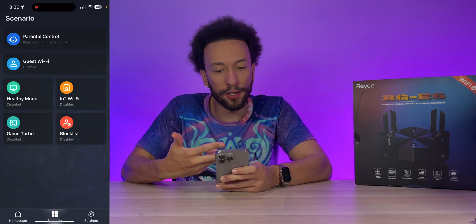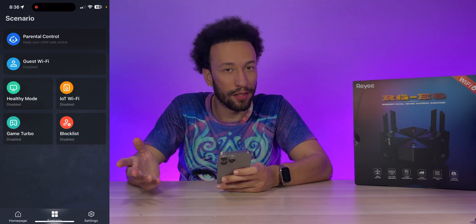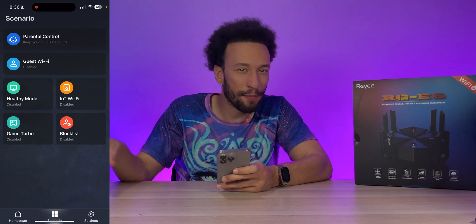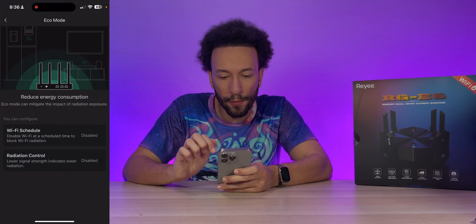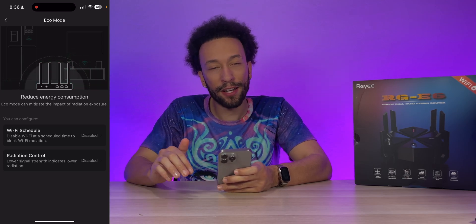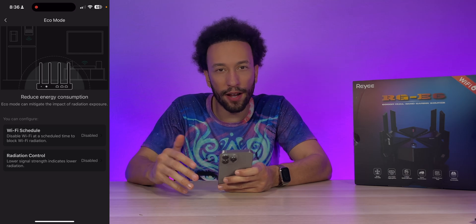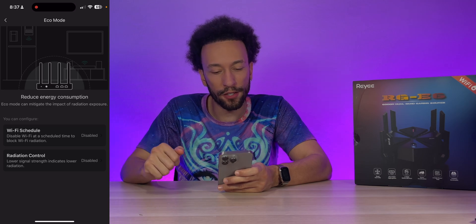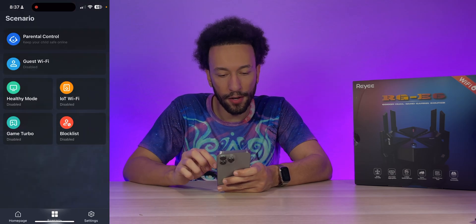In the Scenarios section, parental control lets you block specific websites to keep kids safe online. Guest Wi-Fi lets visitors connect to a separate network with a different name and password. Healthy mode is an eco mode that reduces energy consumption and can mitigate radiation exposure — you can schedule Wi-Fi to turn off overnight and back on in the morning automatically, which is a really convenient feature.